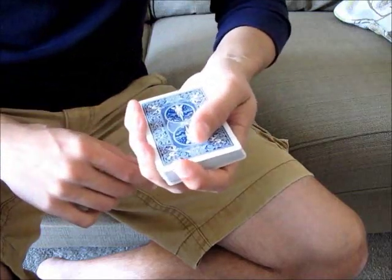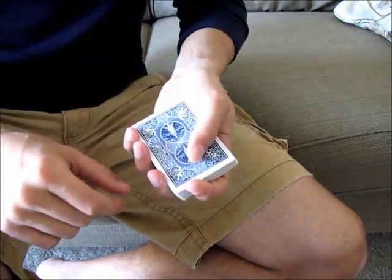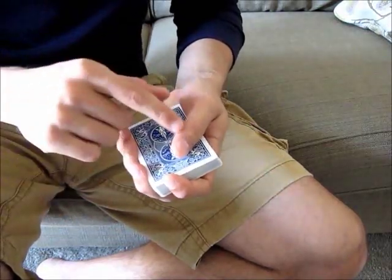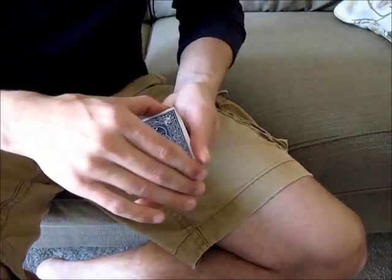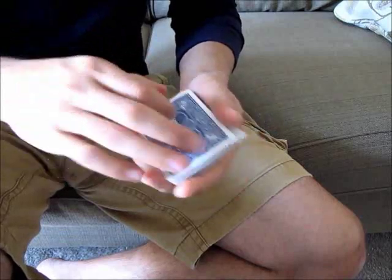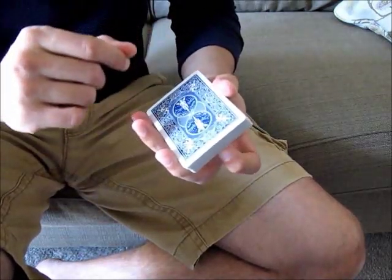The idea is to hold the deck in mechanics grip like this. I recommend placing the thumb on top of the deck, your three fingers on the side, and your first finger in the front. The reason I want the thumb on top of the deck is that if your thumb is on the side, it'll be harder to square that incoming packet. If the thumb is on top, you'll have more control in squaring that incoming packet.